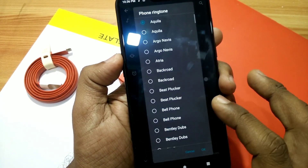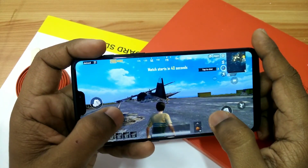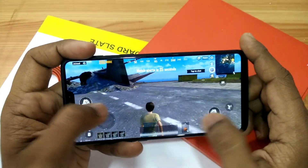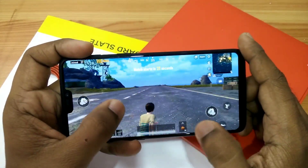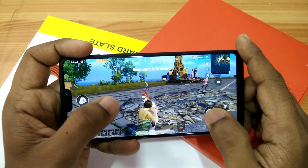Gaming performance on this ROM is very good. I tested PUBG Mobile on this ROM and it's not showing any heating issues even on high graphics, and the smoothness and gaming performance is also good.